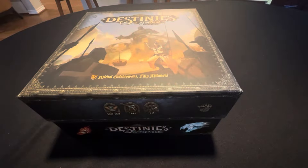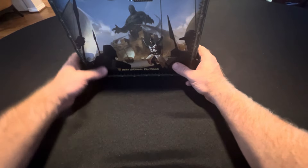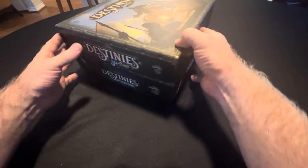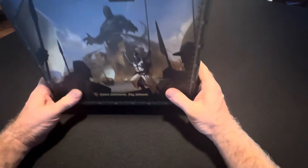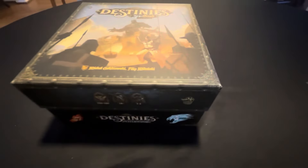I wanted to share the box build for my Advanced Hero Quest second edition enhanced build. The box is underway — what I have here is an old Destiny box, and I've gone ahead and added a riser to it.